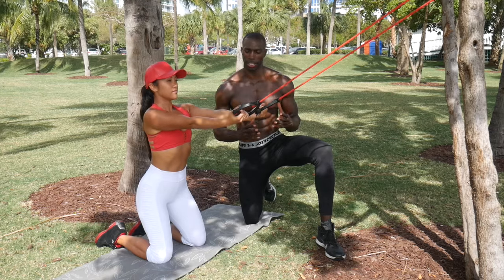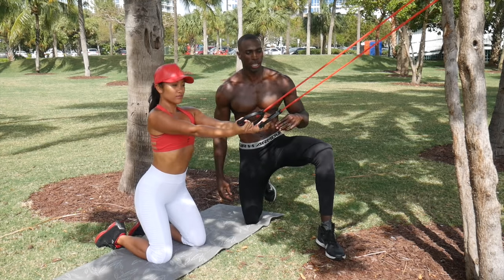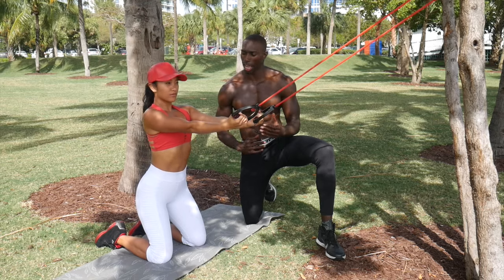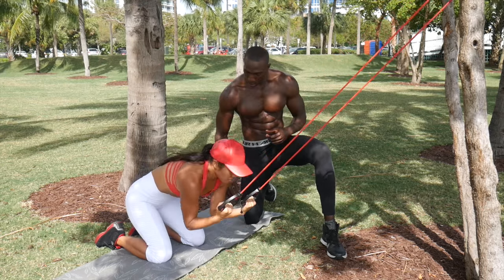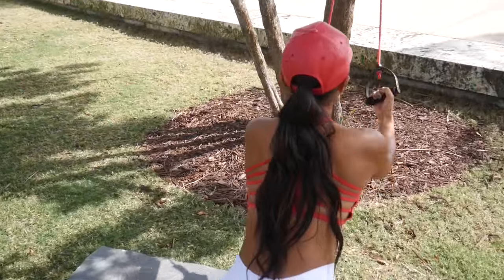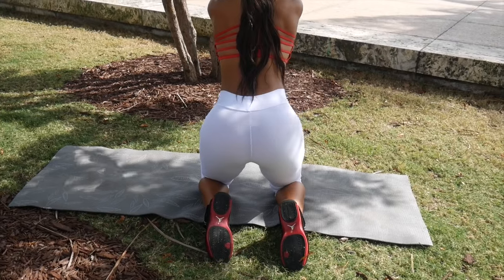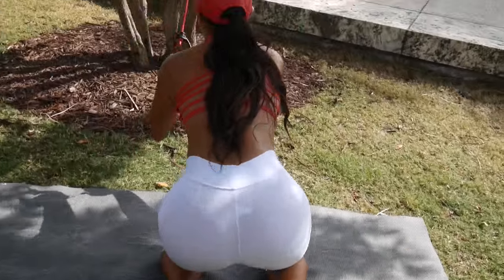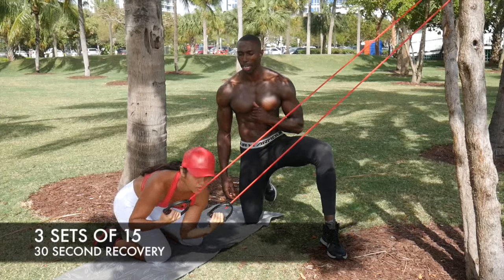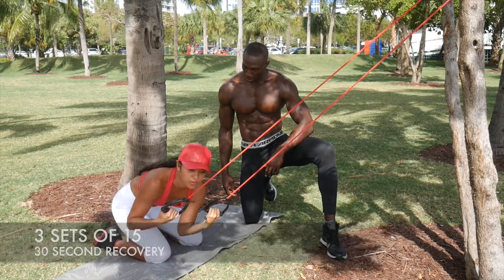We're going to be utilizing our obliques again and also our rectus abdominis — that midline muscle in our abs. We attached the band to a higher surface. She's going to hold it in nice and tight, bringing her elbows to the opposing knee — if she's going to the right, she goes to the left; if she's going to the left, she goes to the right. She's squeezing and engaging her abs all the way throughout that whole range of motion, breathing all the way down and inhaling all the way up. We're going to knock out 15 to the left, 15 to the right, with a 30-second break in between each set.